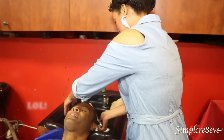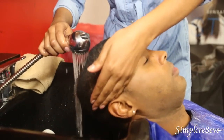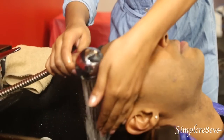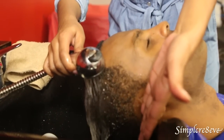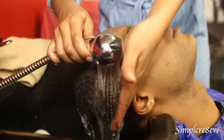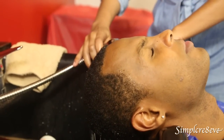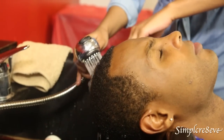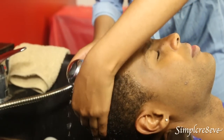Then we're going to go around. Lean back — lean all the way back. And then put your hand by his ear so that you don't get water in his ear. Same thing to the other side. We want to thoroughly saturate his hair with the water.